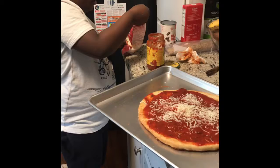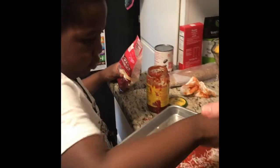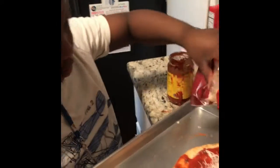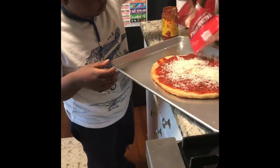Can I show you an easier way? Give me the bag. Just take the bag and go like — there you go. Spread it evenly, get to the edges.